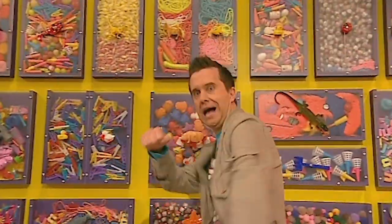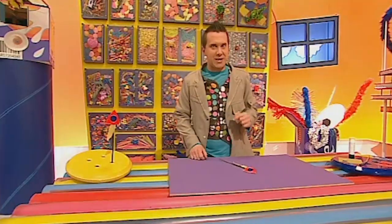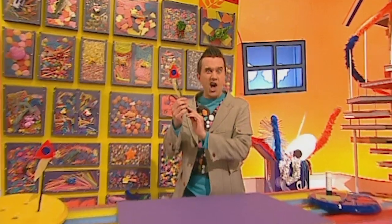Hey, it's Minute Make time! Come on everyone! Here's what we're going to make today — a straw rocket! Three, two, one, blast off!